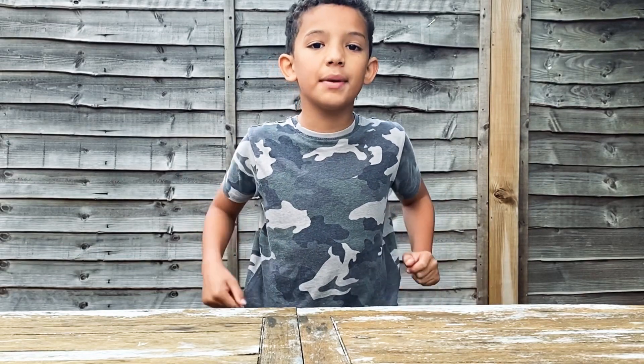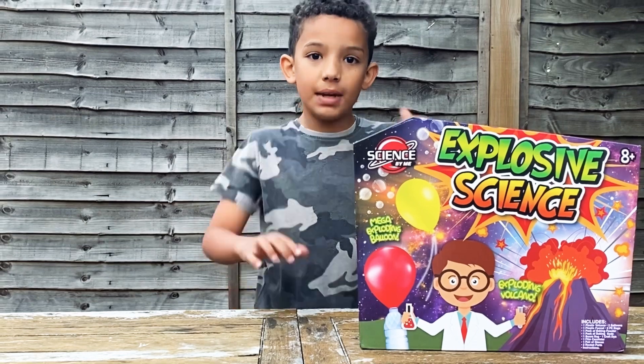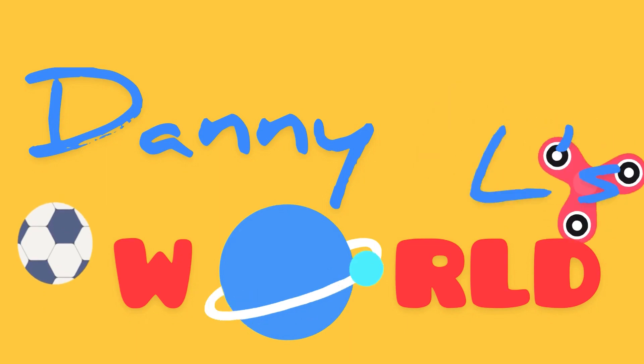Hi guys, it's Dan here and today we're going to be doing explosive science — science by me. Let's get right into the video. Welcome to Daniel's World.